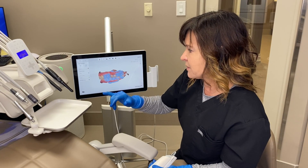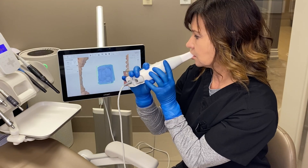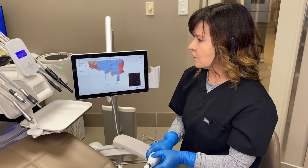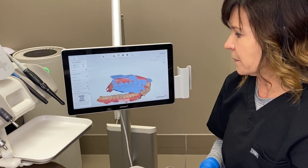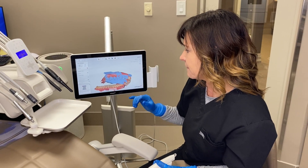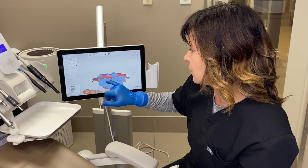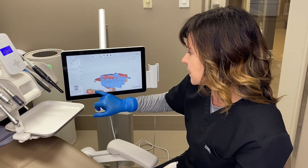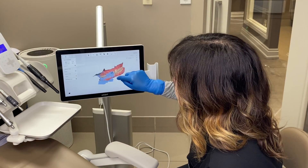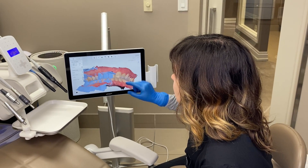A lot of the times if we are scanning a full arch, we'll do bite two as well — same thing. I stopped this bite before it aligns on purpose to show you how to align by hand if you're having trouble getting the bite right. Essentially you just mark the tooth and the corresponding tooth on the blue molar on the bottom, and the models will align. You can now see how the bite is aligned on both sides.